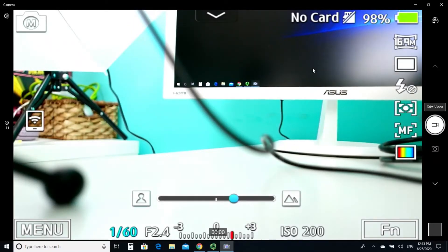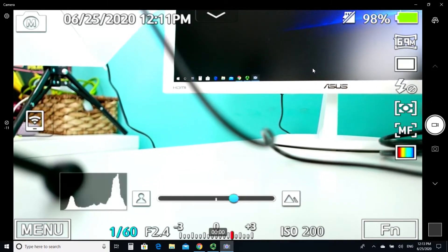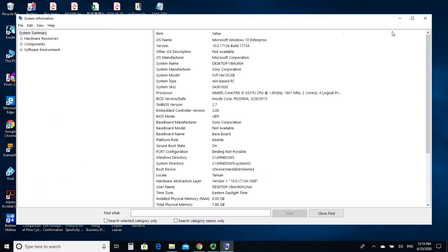Here is a screen showing how my camera supports a clean streaming output via HDMI — I can turn off all the text and everything on screen, leaving just the camera capture. The manufacturer recommends a CPU of at least an i5-3400 or above, or an i7 with a medium-range graphics card, and at least 4 GB of memory. My computer is from 2013 and the CPU is slightly below the recommended value, but I upgraded to an SSD and 8 GB of RAM, so my RAM exceeds the recommendation.